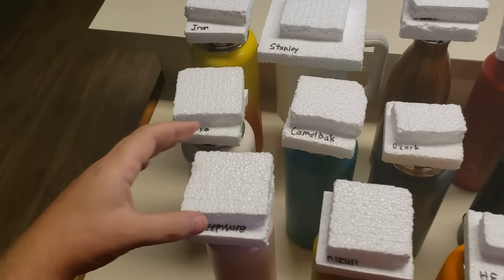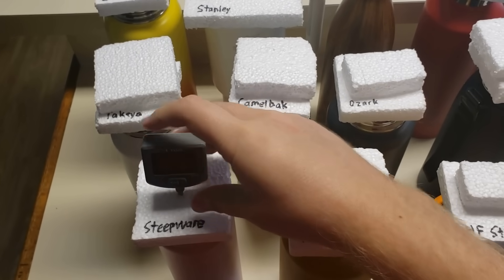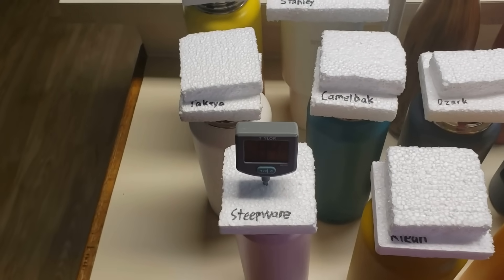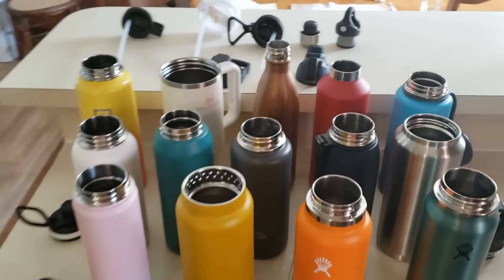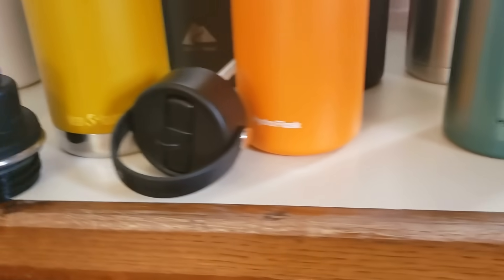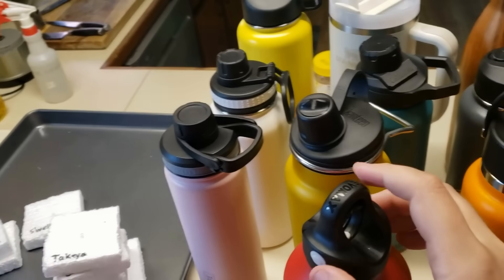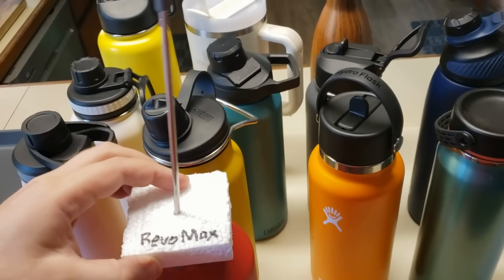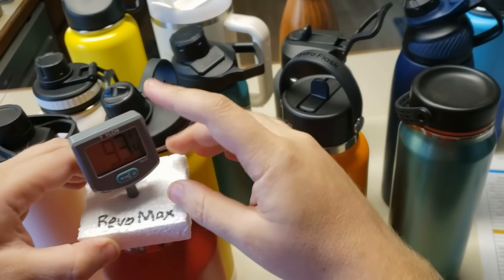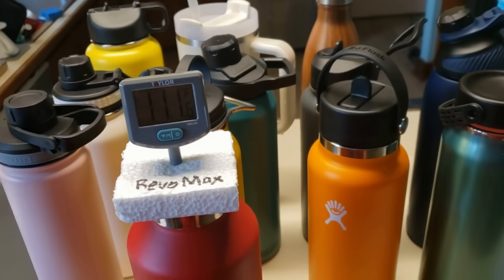But let's face it — you're not going to be walking around with one of these bottles with a styrofoam cap. We did that test first because we wanted to isolate the effect that the copper layer has on insulation, but the more practical test compares the bottles when using the lids that they come with. So we ran a second version of this test using the bottle lids. For each measurement, we swapped the bottle lid with the styrofoam piece from the previous test, then pushed the thermometer through the styrofoam — this prevented excessive temperature loss for the 15 to 20 seconds we needed for each measurement.